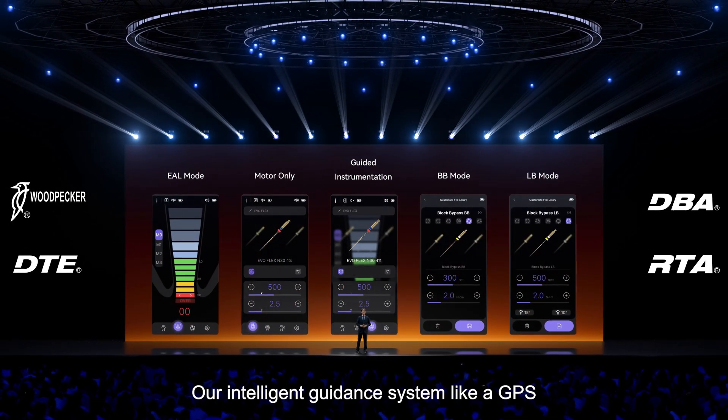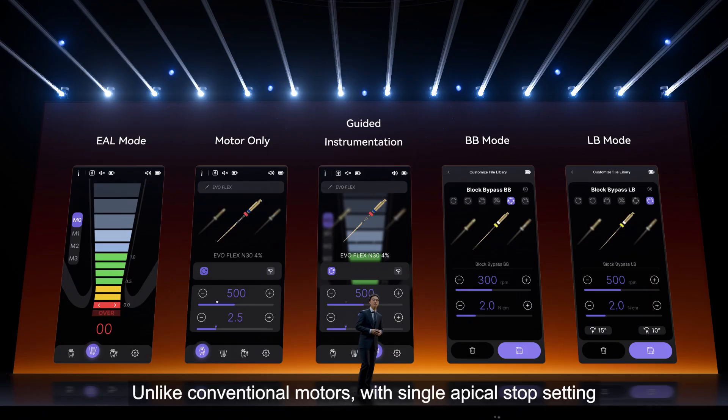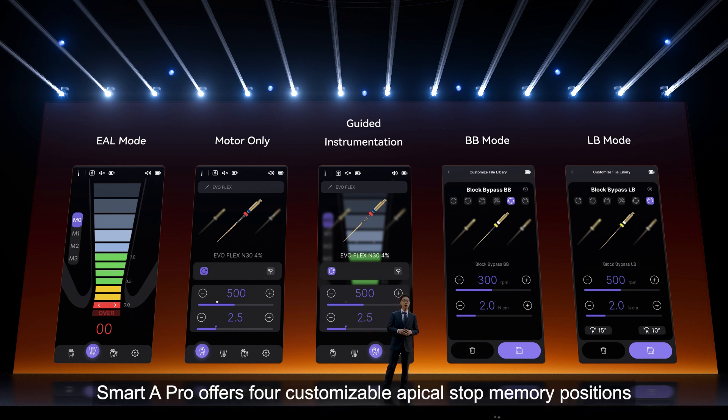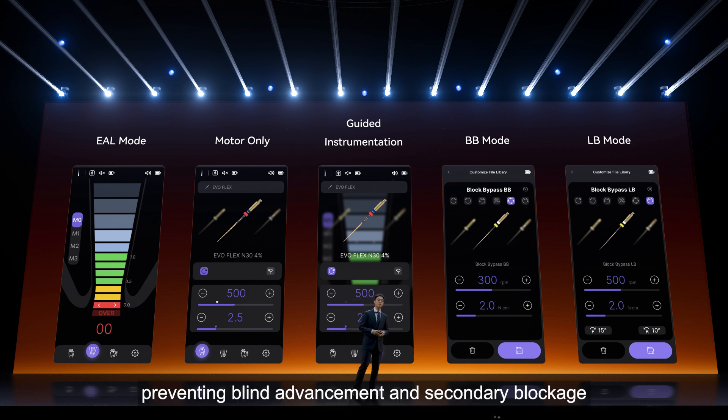Our intelligence guidance system acts like a GPS for your root canal treatment. Unlike conventional motors with a single apical stop setting, Smart 8 offers four customizable apical stop memory positions. BB mode pauses every one second to allow debris evacuation, preventing blind advancements and secondary blockage.